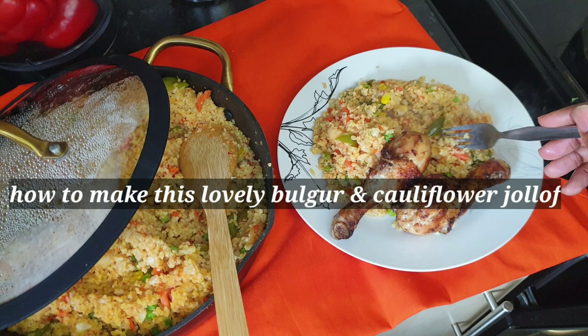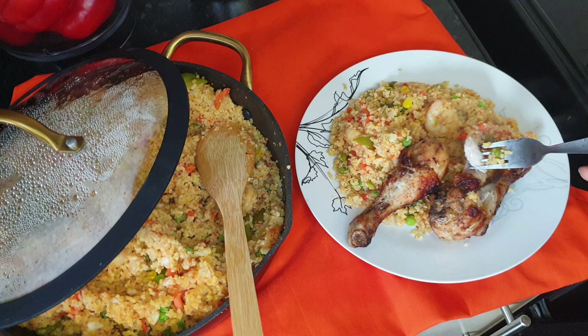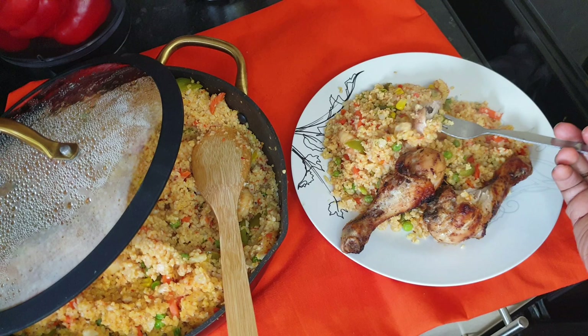Hi guys, welcome back to my channel, Cooking with Adao. Today I'll be showing you how to make this yummy healthy bulgur and cauliflower jollof. Don't forget to like and subscribe to my channel — sit back and enjoy while I prepare this yummy healthy food. Thanks!